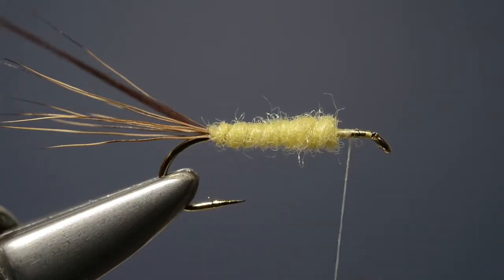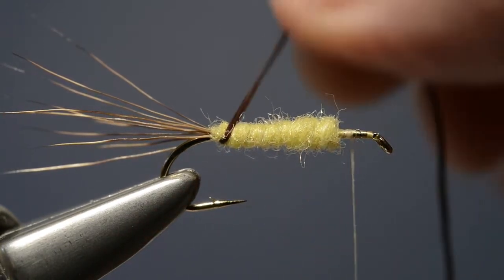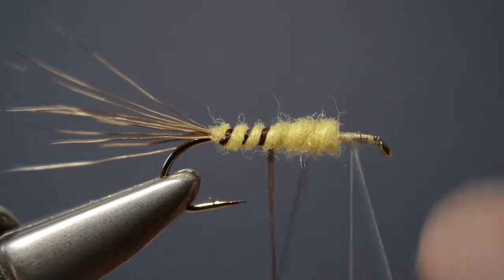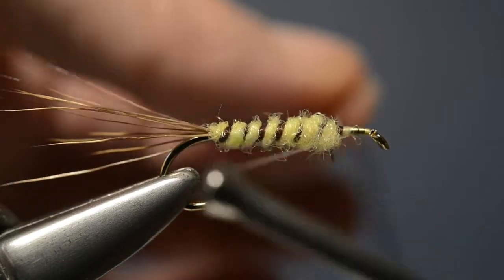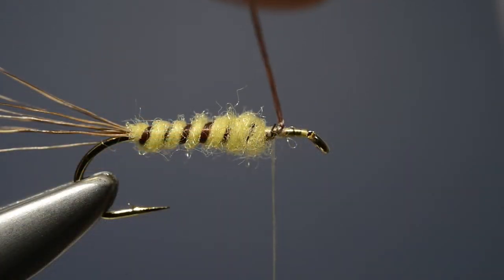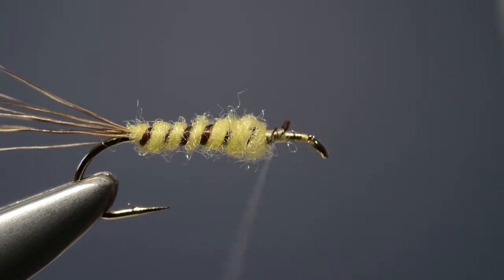With the body in place, we now stretch the uniflex so it's quite thin and, holding it, start winding it up over the body in evenly spaced turns. Carry it on up until the whole of the body has been covered, then secure the loose end in place and trim it off. Don't pull it too tight or the end might ping back under the thread and we'll have to start all over again.